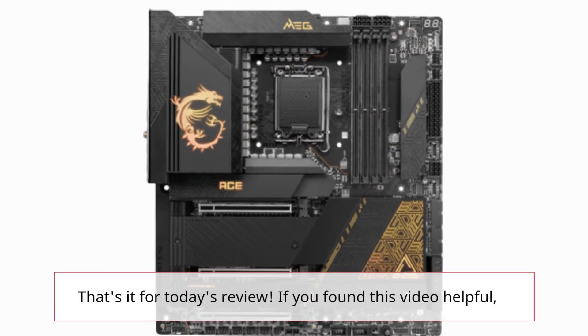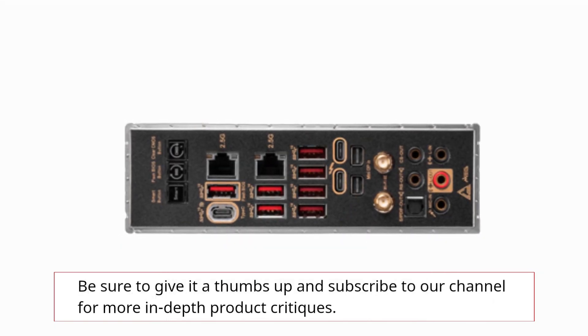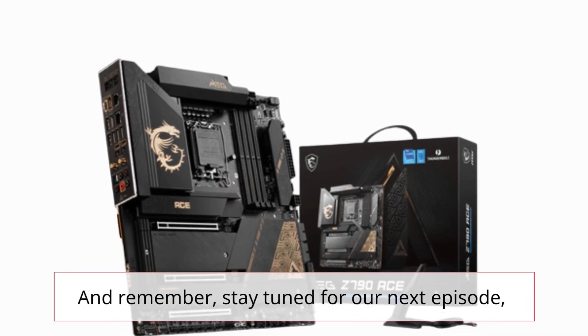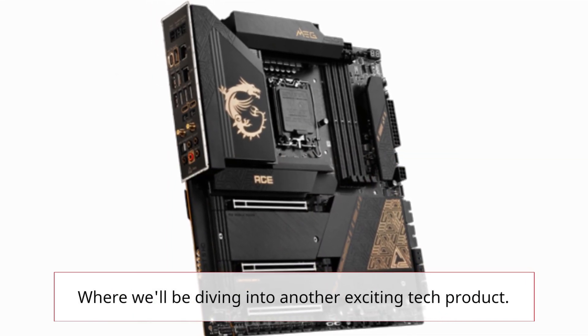That's it for today's review. If you found this video helpful, be sure to give it a thumbs up and subscribe to our channel for more in-depth product critiques. Stay tuned for our next episode, where we'll be diving into another exciting tech product.